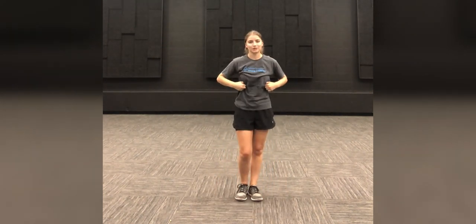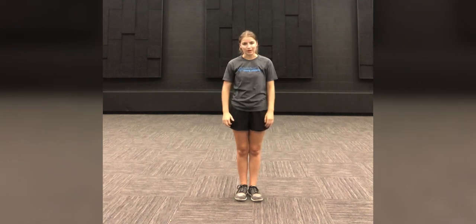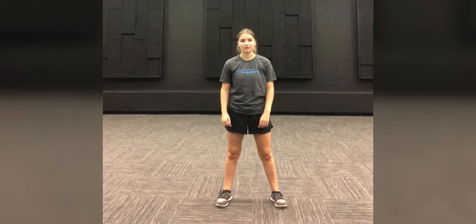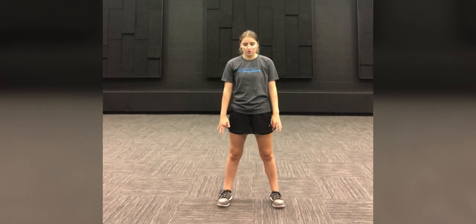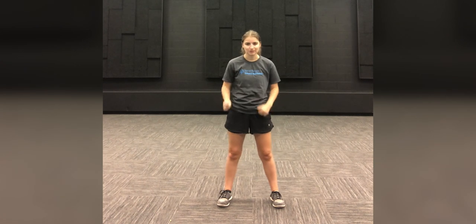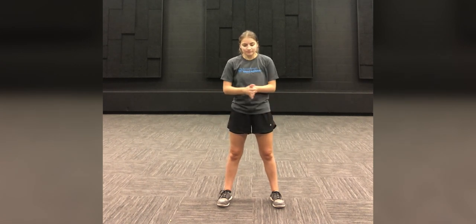Good job everyone. The next one we're gonna do is a squat. We're gonna spread out our legs just a little bit further than our shoulders, and then we are going to pretend we are sitting into a chair. Make sure you keep your chest high — I want to see all your cool t-shirts. Everybody ready? And go.